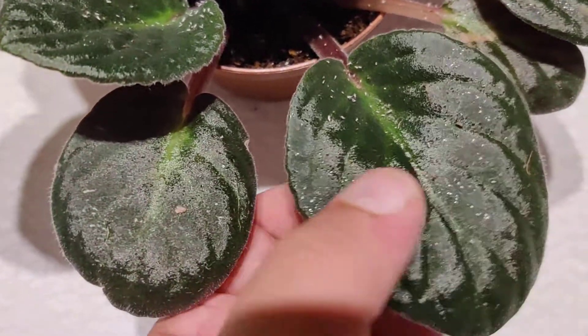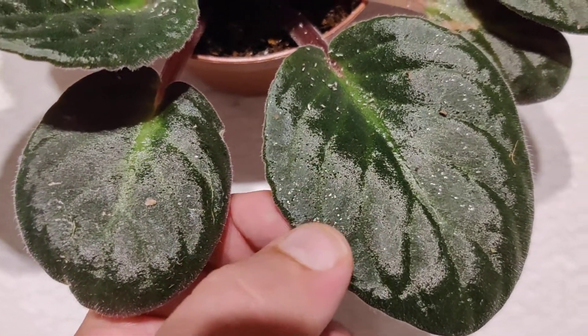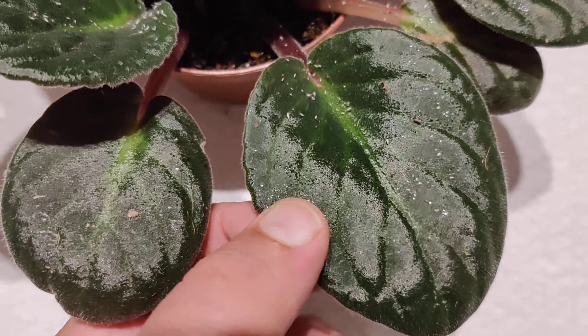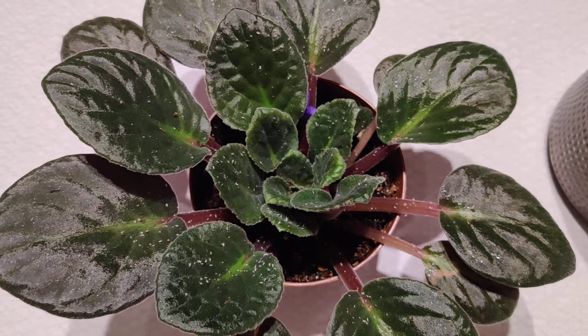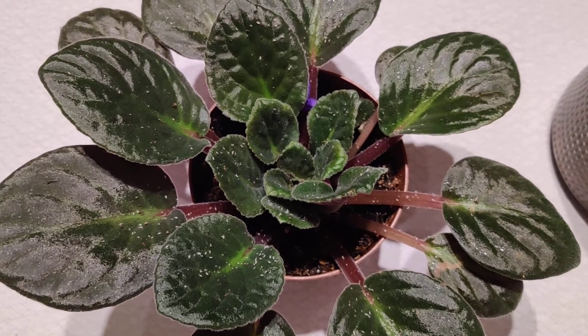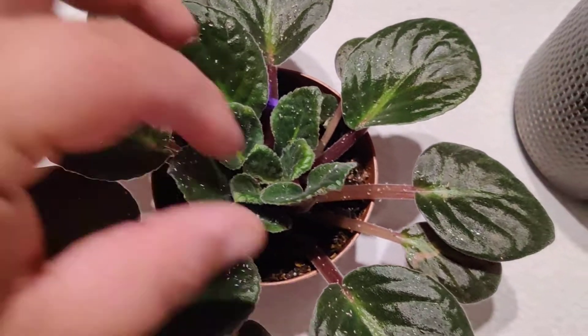As you can see the plant's surface gets sticky - you can see those dots appearing on the leaves and they're sticky. That's definitely a sign of an aphid infestation. My aphids tend to go under the leaves or under the young leaves.